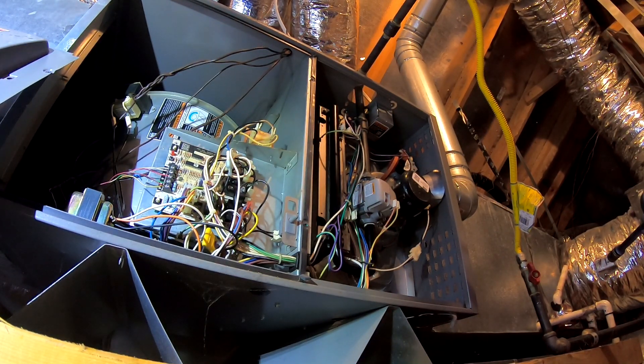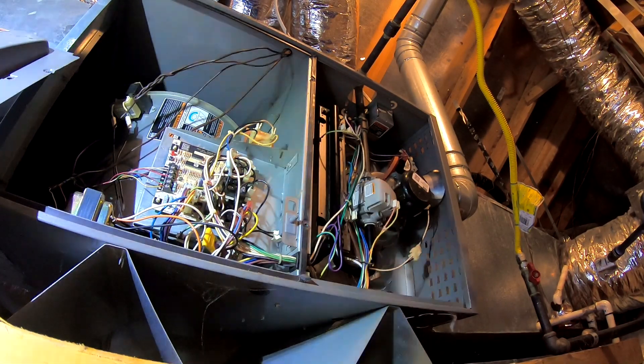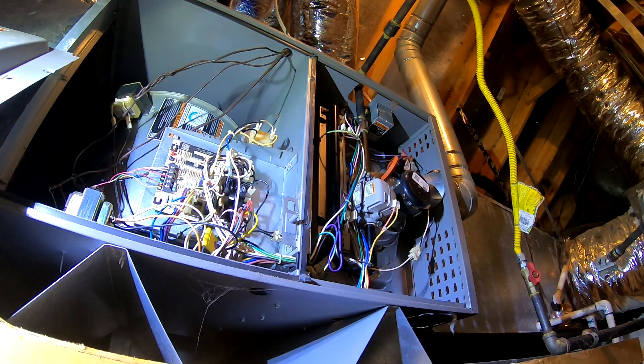So we have multiple problems, actually not one. The first one is this doesn't start — it just stopped suddenly. I noticed it a couple weeks back when I started from the bottom thermostat it did not kick off, but when I started from the upper thermostat it kicked off. Then the day before yesterday it didn't start anywhere. We can see a flashing light on the zone controller here.